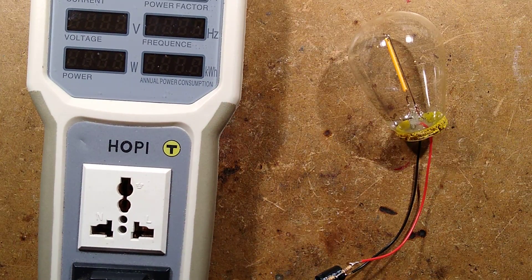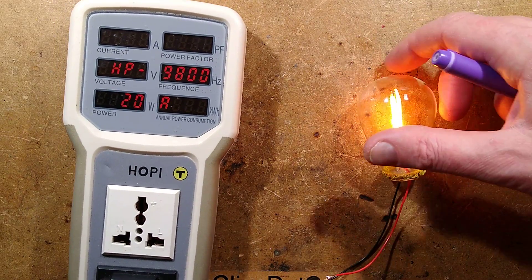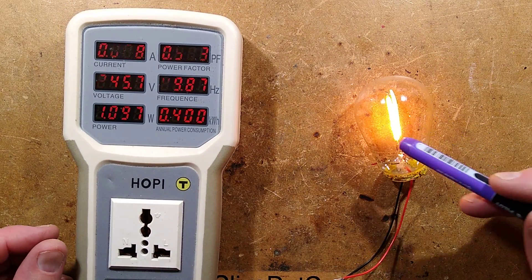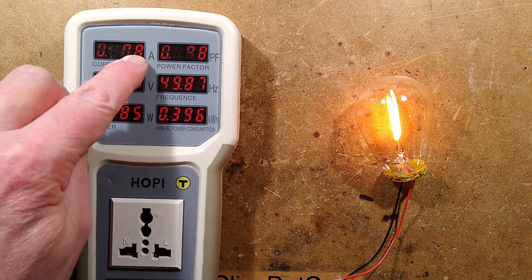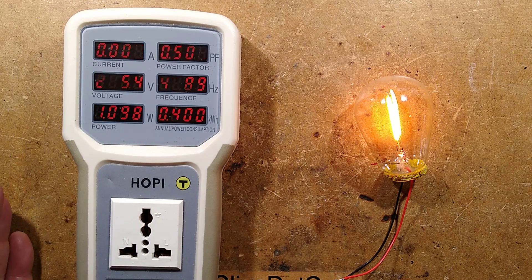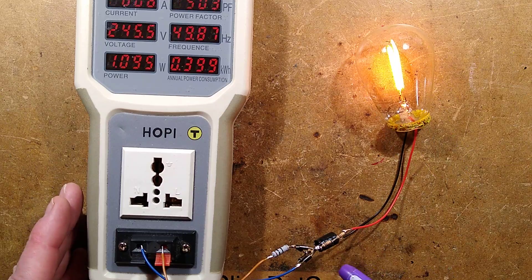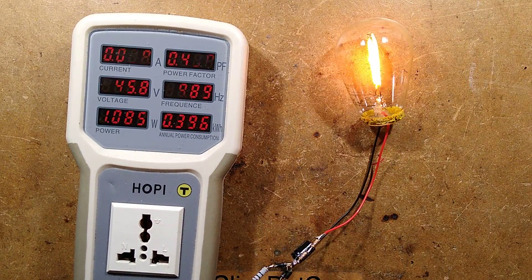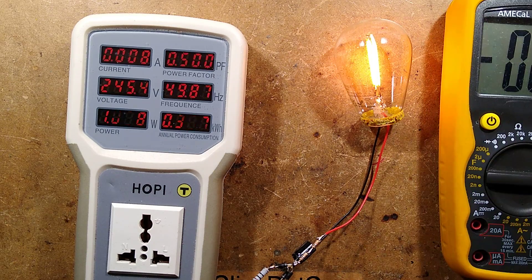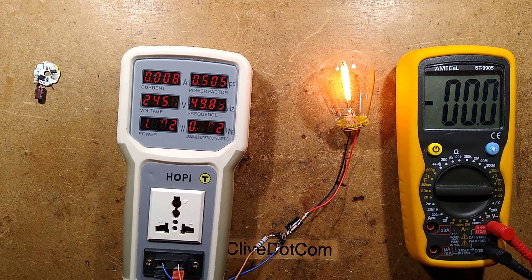If I plug it in - there is the lamp lit. It's a nice golden colour, a warm colour temperature. It's now just fractionally over a watt, drawing 8 milliamps, and the power factor is still 0.5 because of the capacitor - the current is only really being drawn at the peak of the sine wave. The voltage across the lamp is probably still going to be in the region of 120 volts.